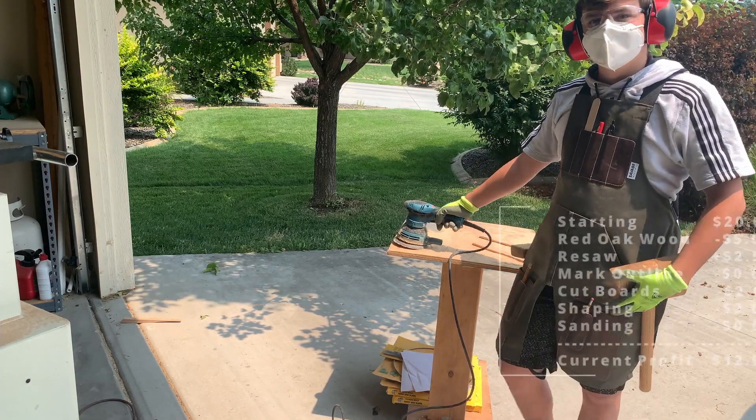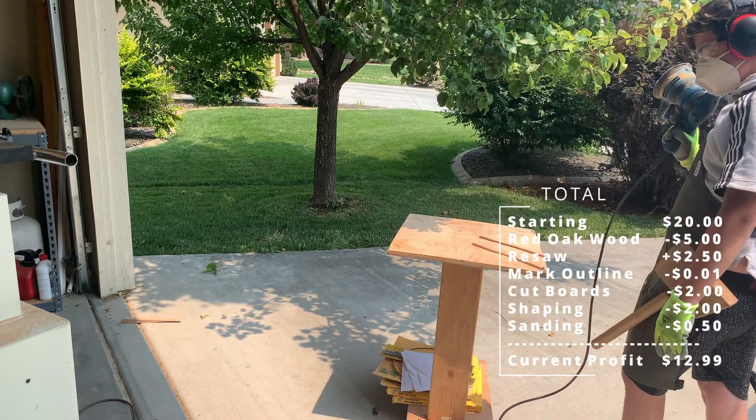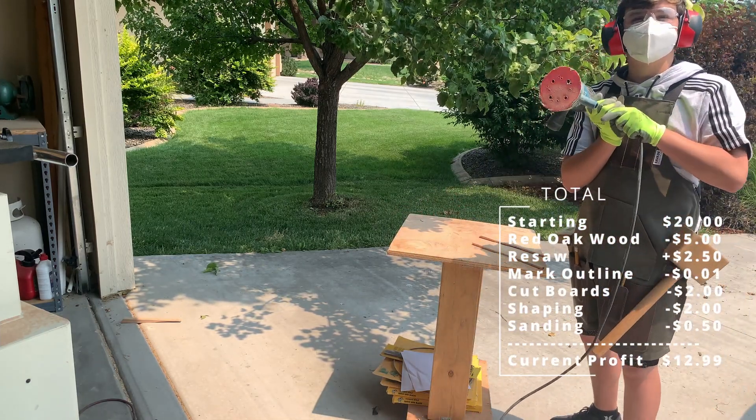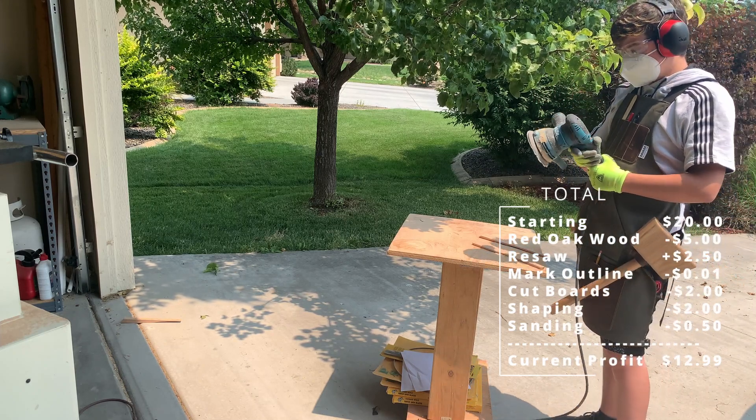I'll sand it myself. You're going to sand it yourself. One quarter per each is going to be the price of the sandpaper. I wasn't going to use just one sandpaper though. Well, just for the wear and tear on sandpaper.